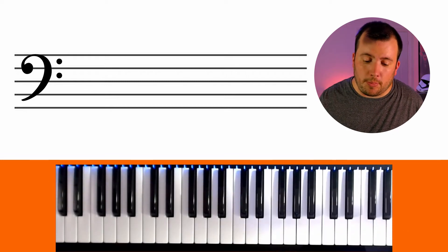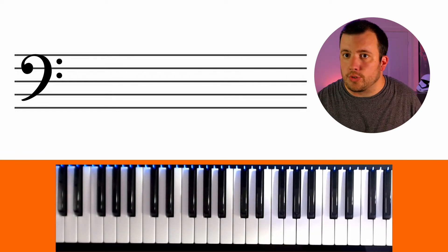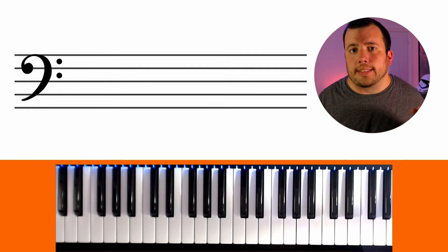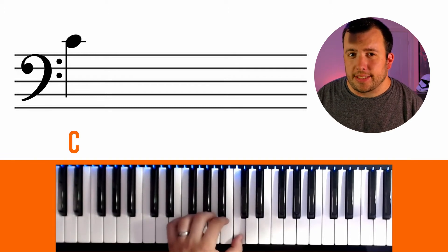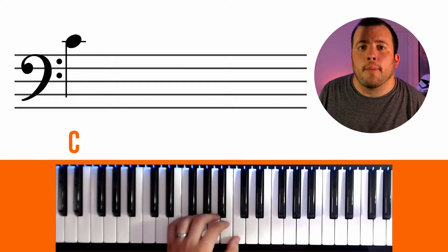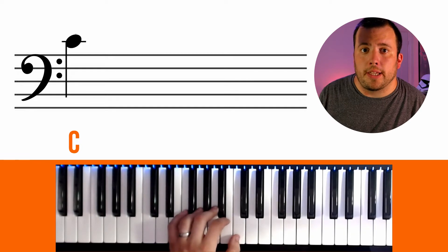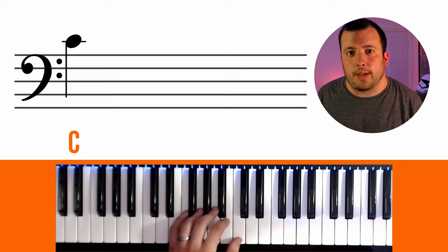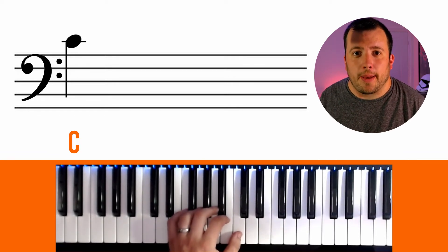So let's look at the notes. We'll be using the piano again as I find it very useful to know the position of notes using a piano, even if you're not learning it. As notes work down a stave as their pitch lowers, you'll find that middle C now sits above the stave. It still has its line going through it, almost like a mirror image of the treble clef, and as we'll be lowering the pitch we'll end up working through the alphabet backwards, which will be a bit confusing to begin with, but after a while you'll be great at saying the first seven letters of the alphabet backwards.